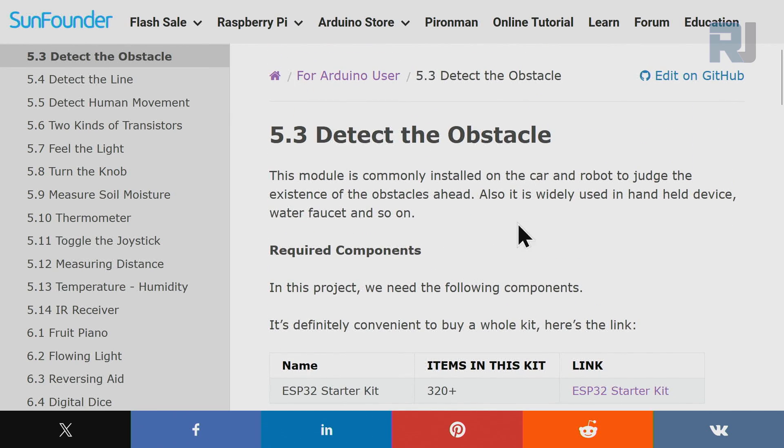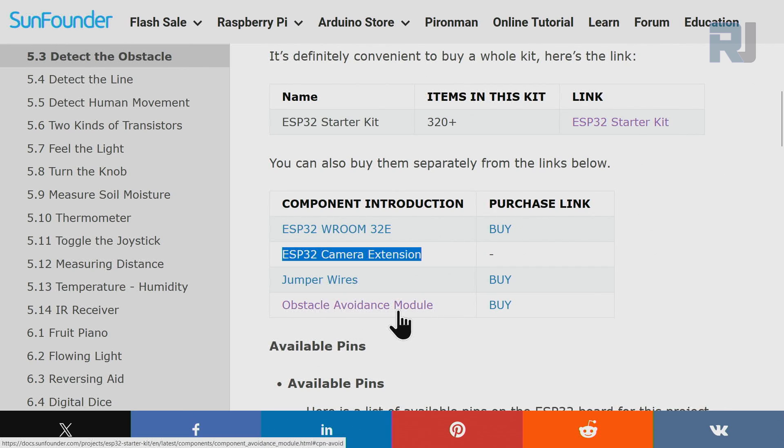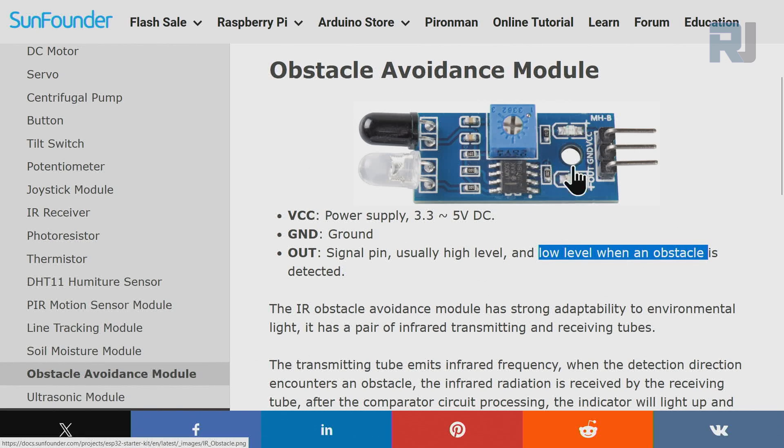We are going to use the infrared obstacle avoidance module. For this lesson we need the ESP32 module, ESP32 camera extension, jumper wires, and the obstacle avoidance module. The VCC pin is connected to 3.3V or 5V, ground to ground, and the OUT pin is the signal pin — it is usually high and goes low when an obstacle is detected. There are two LEDs: one for power and one that lights when an obstacle is detected.